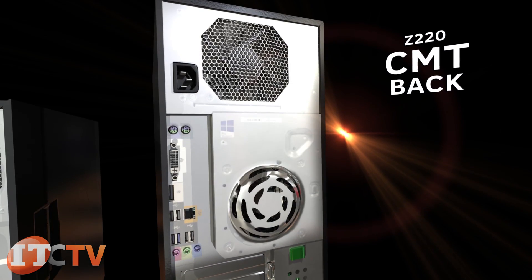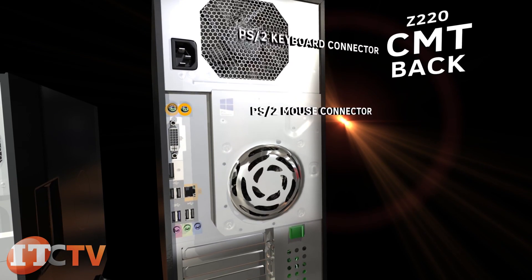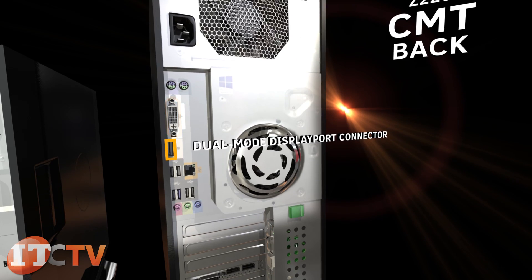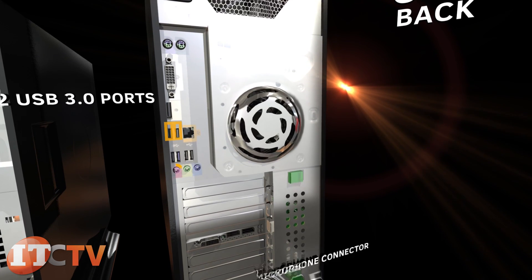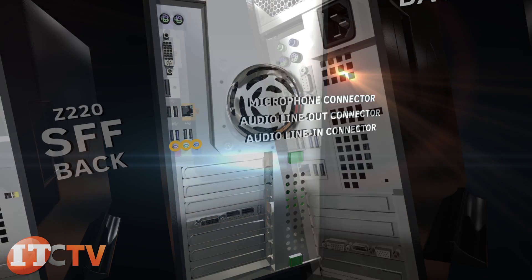On the back of the Z220 CMT are a PS/2 keyboard connector, PS/2 mouse connector, DVI-I connector, two dual-mode DisplayPort connectors, four USB 2.0 ports, RJ45 network connector, two USB 3.0 ports, microphone connector, audio line out connector, and audio line in connector.